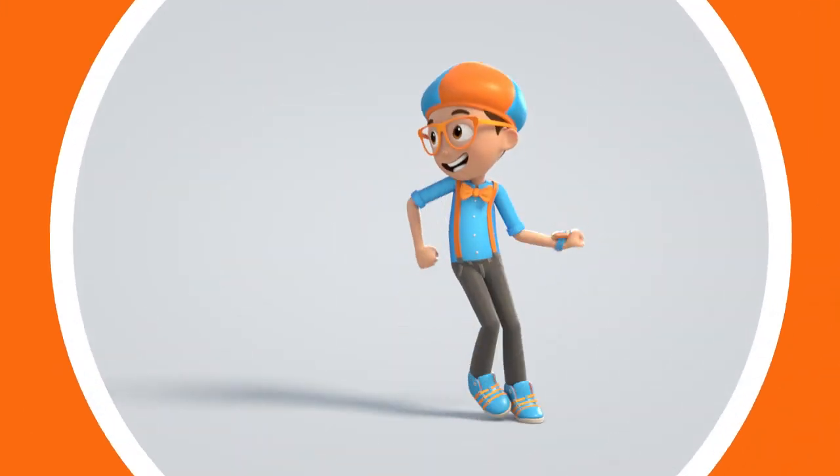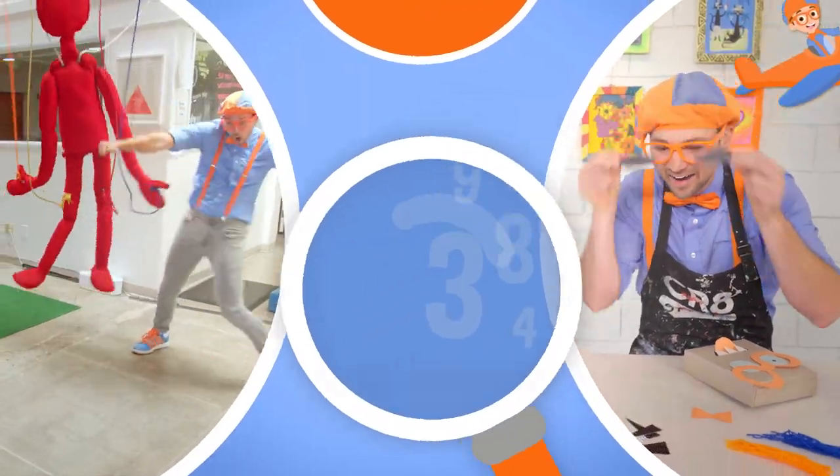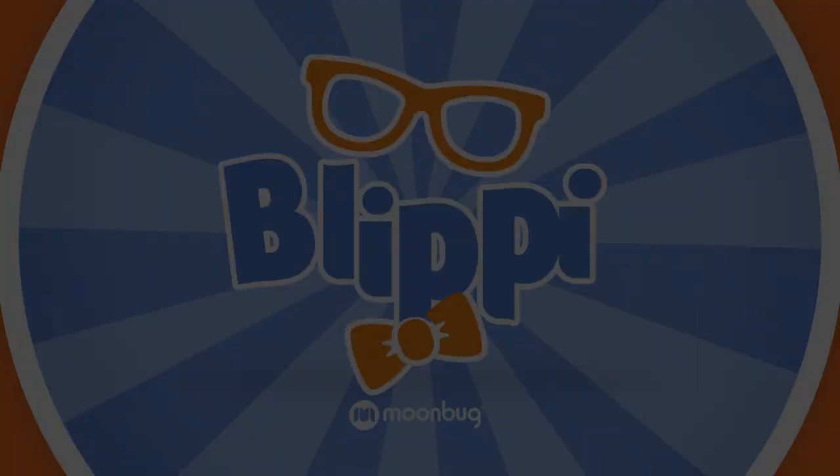Blippi! Come on, everyone. Let's make learning fun. So much to learn about, it'll make you want to shout — Blippi!